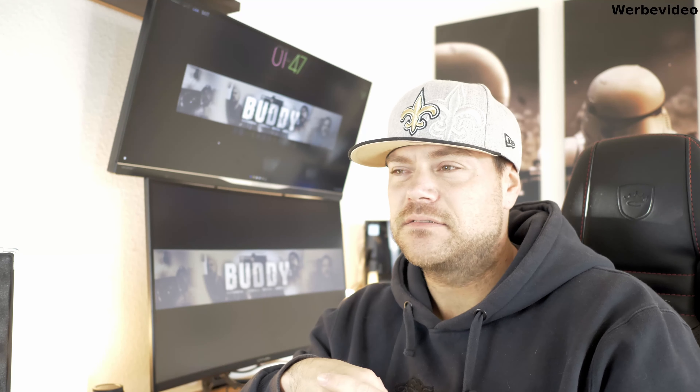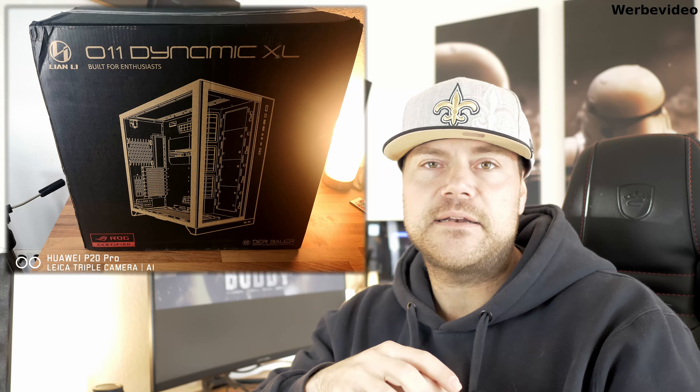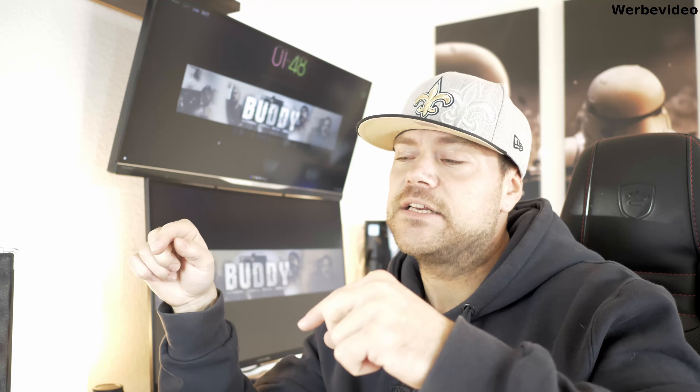Ich hatte vor Jahren, wirklich in der Anfangszeit meines Kanals, mal ein kleines Tutorial-Video, wie man Hard-Tubes biegt. Das würde ich gerne auch in Verbindung mit meinem neuen Projekt und dem neuen Case nochmal auffrischen und euch das mit dem Alphacool Eiskoffer zusammen zeigen - wie man mit dem Eiskoffer Hard-Tubes biegt, was alles in der Basic-Version mit dabei ist, um immer wieder ein und denselben Winkel zu biegen und einen vernünftig sauberen Kreislauf zu haben. Schwenken wir um und gucken uns direkt den Koffer an.